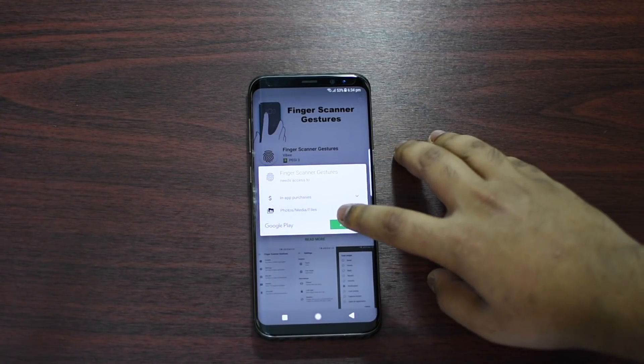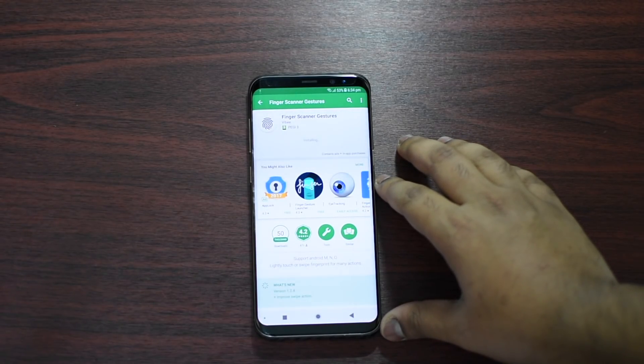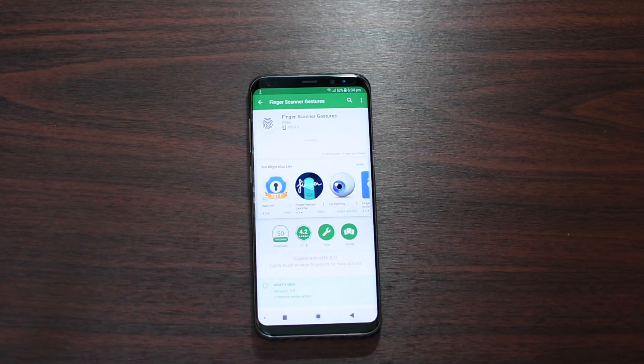First up, download this application — the link is going to be in the description below, otherwise you can just type it up and you can find it.